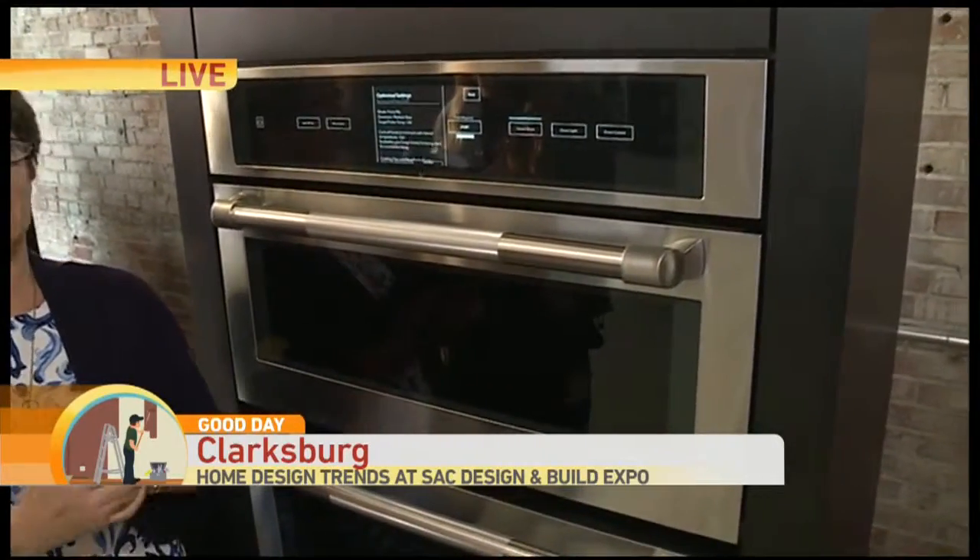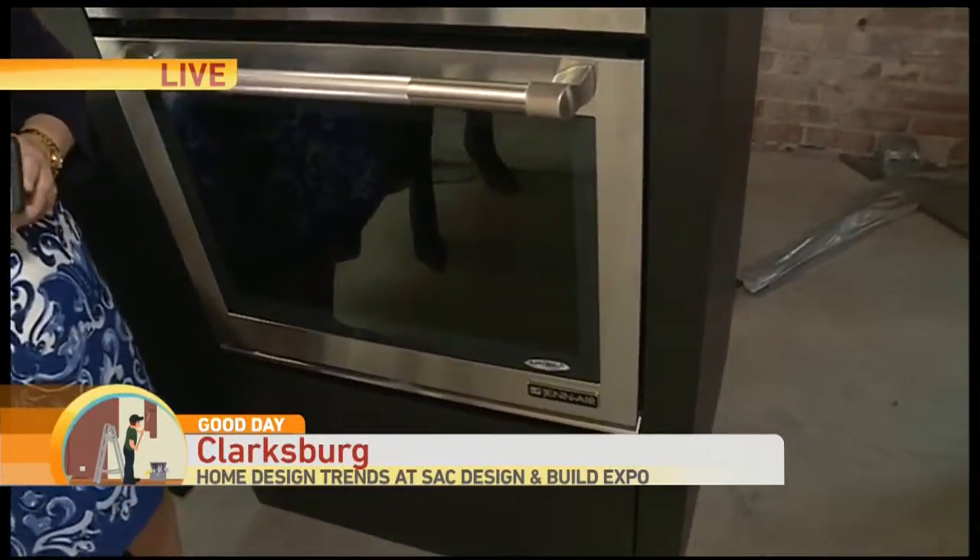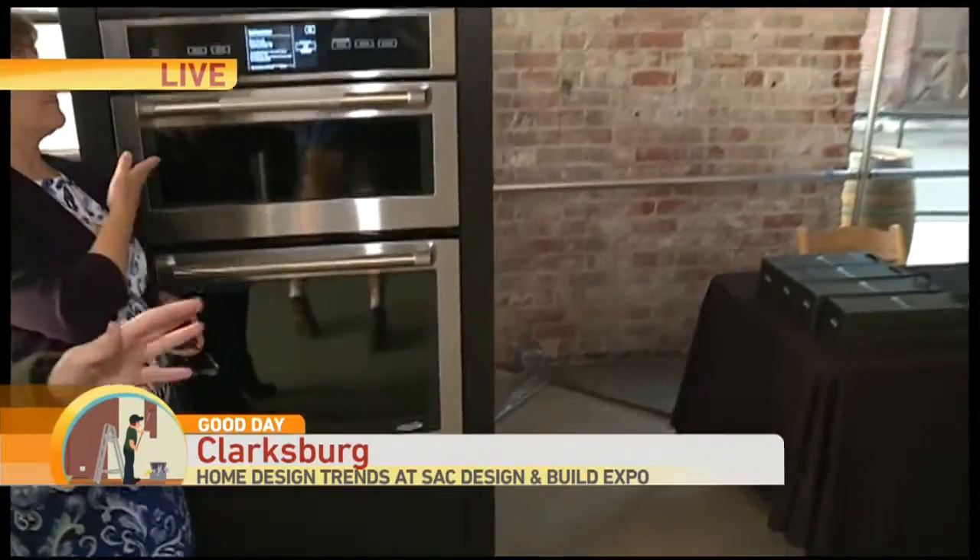The other great thing about this oven is it's now Wi-Fi controlled, so you can start this oven on your way home from work. Susan, this is the kind of stuff that I want in my home — maybe one day. But beautiful stone, beautiful ovens — you can have like a robot home. Hey, you come out to the Old Sugar Mill and you can figure out how to make that happen too.